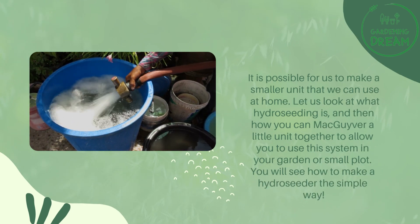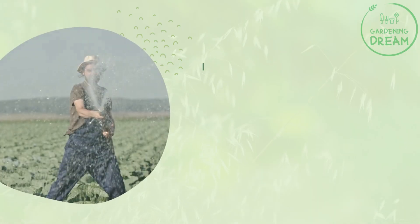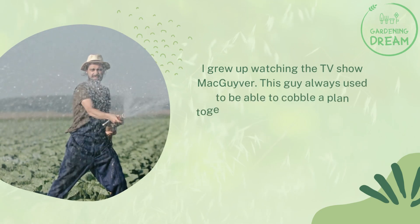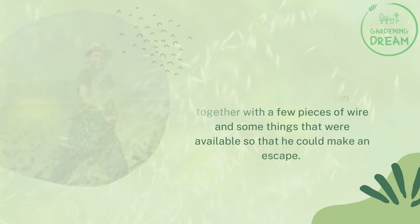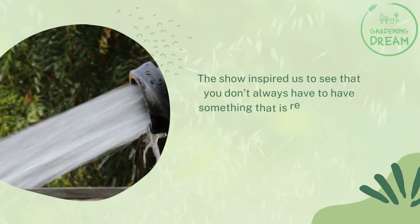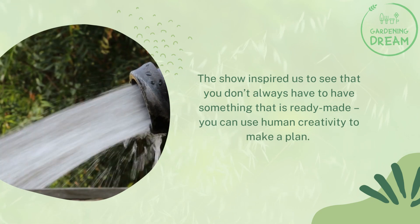You will see how to make a hydro seeder the simple way. A note on MacGyvering things together: I grew up watching the TV show MacGyver. This guy always used to be able to cobble a plan together with a few pieces of wire and some things that were available so that he could make an escape. The show inspired us to see that you don't always have to have something that is ready-made — you can use human creativity to make a plan.